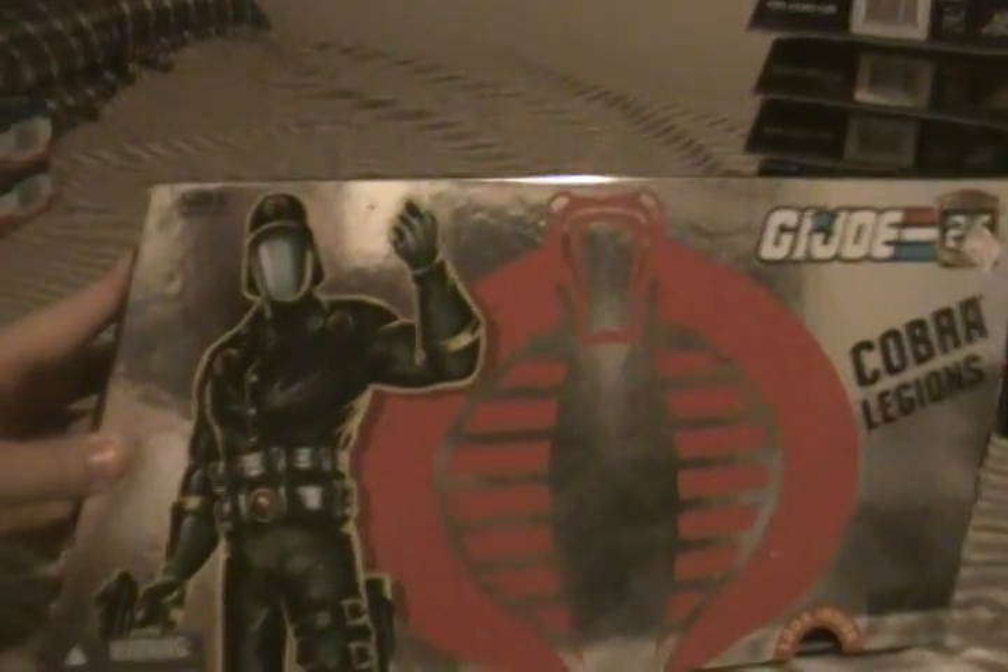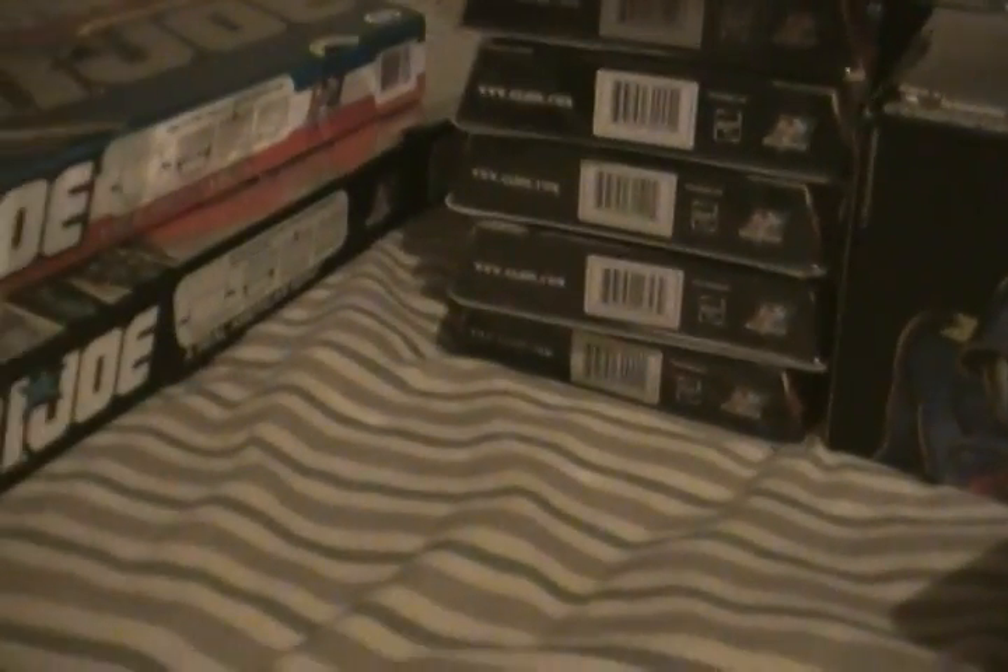Here's a set of Cobra figures — it had a black Cobra Commander, a weird looking Snake Eyes, and all these other troopers. Cobra Legions — a five-piece Cobra set with Blue Cobra Commander, White Snake Eyes, Black Baroness, and Normal Destro. This one is the Joe set with Duke, Scarlet, Gung Ho, Snake Eyes, and Roadblock. I never did find a Heavy Duty — I've been looking for one.